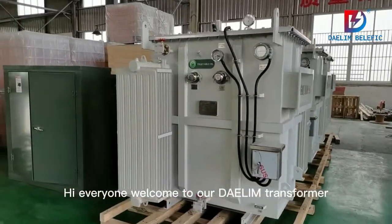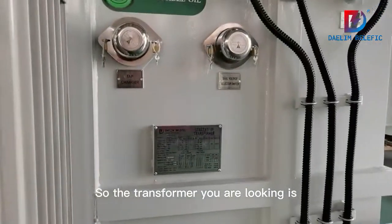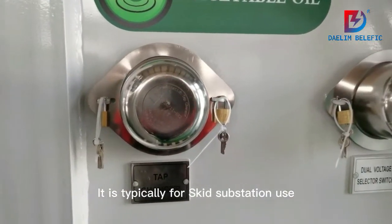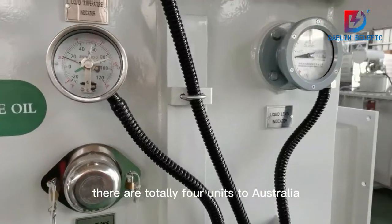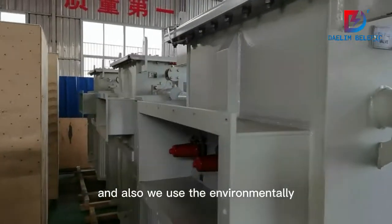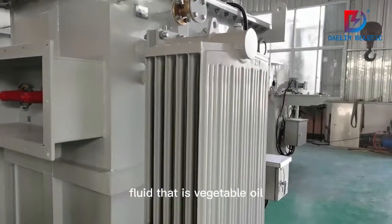Hi everyone, welcome to our transformer. The transformer you are looking at is for substation use — it is typically for skate substation use, and these transformers are totally for units to Australia. We also use an environmentally friendly fluid, which is vegetable oil.